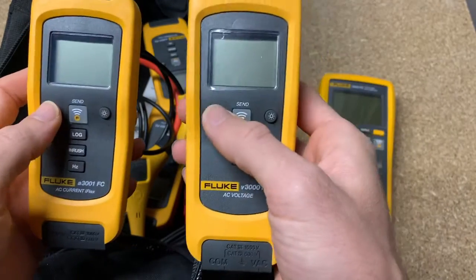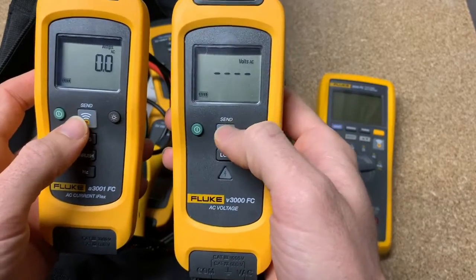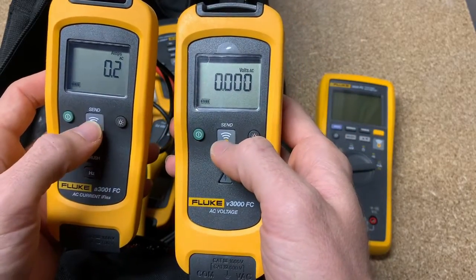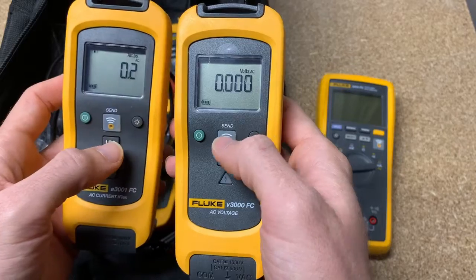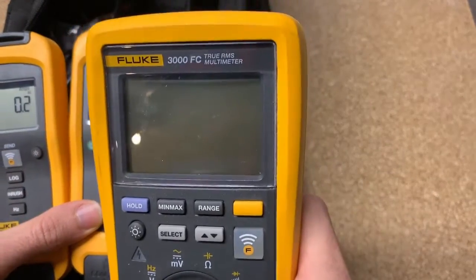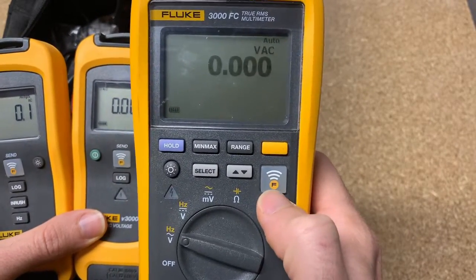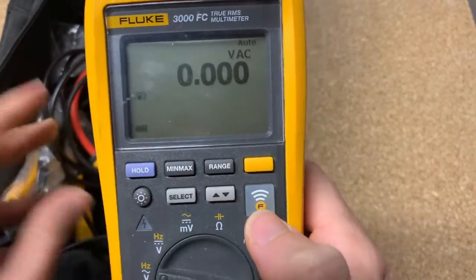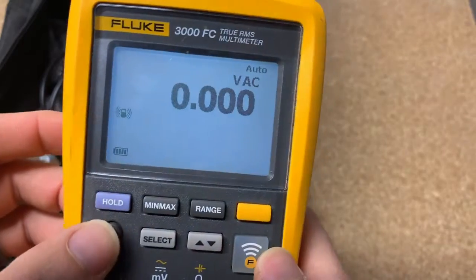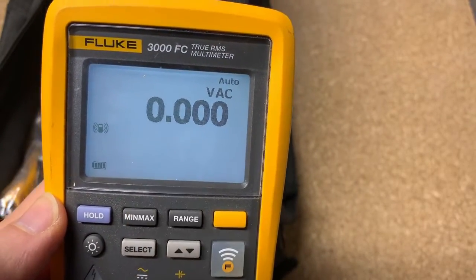What you're going to see is how all of them work. You're going to turn them on with the power button. If you want to connect them via Bluetooth, you can do this and connect to your smartphone — I'll show that here in a second — or you can connect to the multimeter you get with it, the 3000 FC. You can turn that on and hit the wireless button as well. You can see it's looking for it. Turn the backlight on, and here in a second they should pop up.